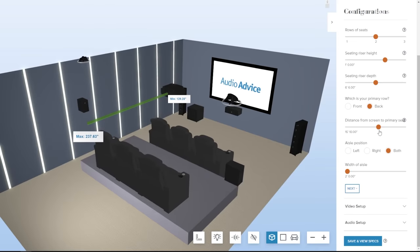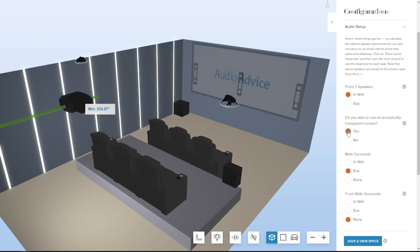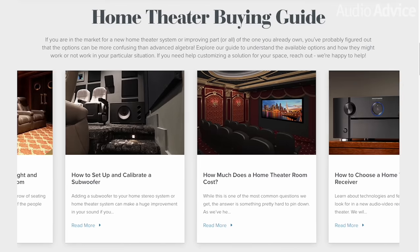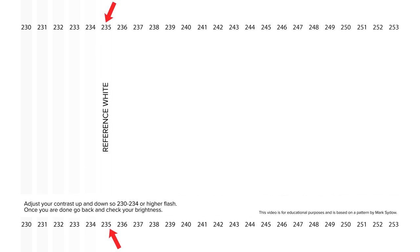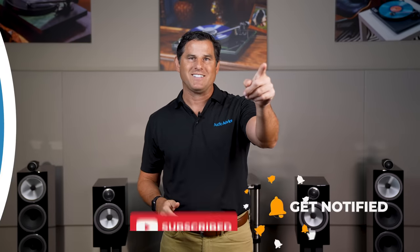I hope this overview of the new Bowers & Wilkins 700 S3 series has helped you better understand what models are best suited for your room and budget. If you're not sure, chat or call us at audioadvice.com or stop by one of our award-winning showrooms. If you're designing a theater or media room, you definitely want to use our free home theater design tool, which will show you exactly where to place your speakers, seats, and everything else. You can also check out our how-to videos, buyer's guides, inspiration gallery, and our famous videos with time-lapses of different home theater build-outs. We also have a full YouTube playlist with test tones and patterns to help you set up and calibrate your system for optimal performance. Thanks for watching, and we'll see you next time.